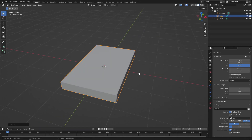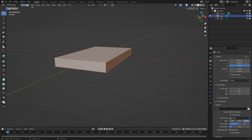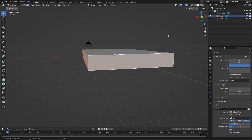Before we do anything else, I want to cut a little piece into this book. Hit Tab to go into edit mode, grab face select mode, hold Shift and grab the bottom, the side, and this piece right here. Hit I to inset it, but I don't want to inset it like this because it'll make the spine too thick. Hit I and then pull it in like that.